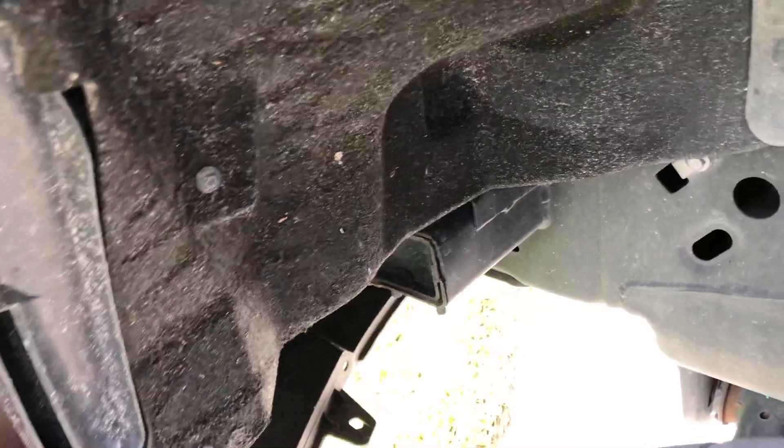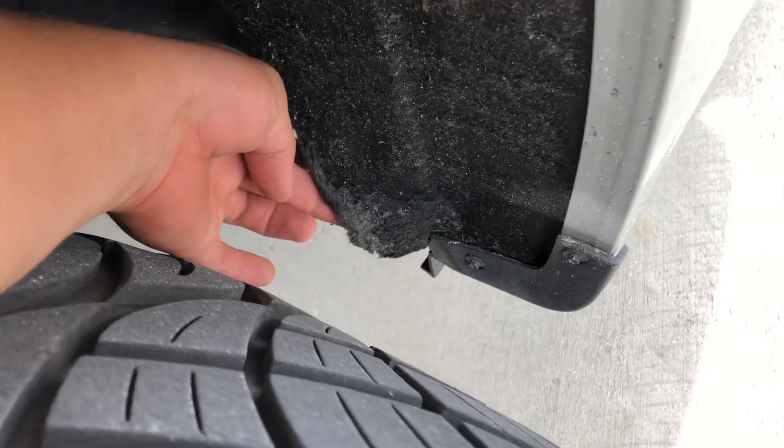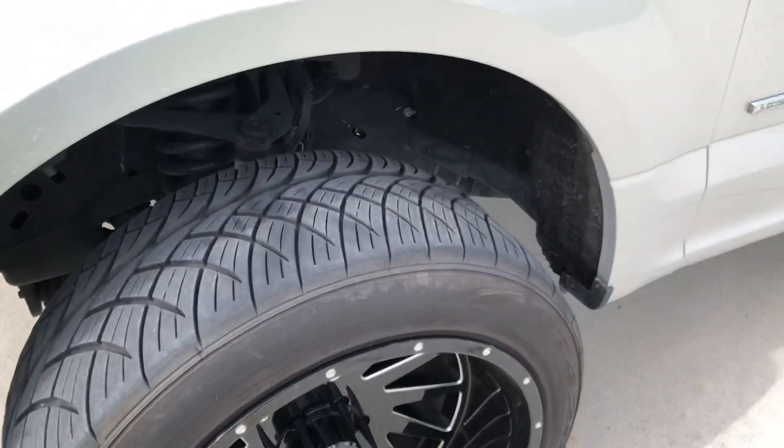I could have unbolted it and pulled it out, but I just cut it out. I didn't cut the back one out — it doesn't rub the back one, so the back one is still in there. The carpet, however, is getting a little chewed up because it does rub on the carpet. You could cut it at an angle and get it to clear, but obviously the back has no problems.